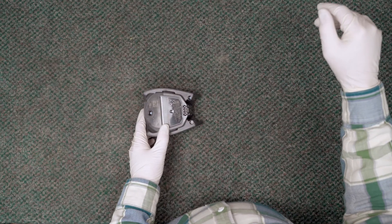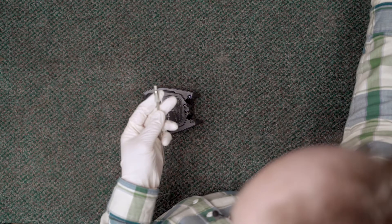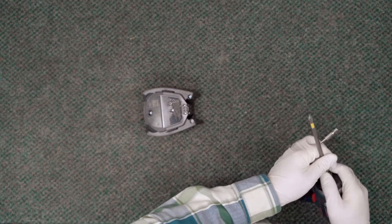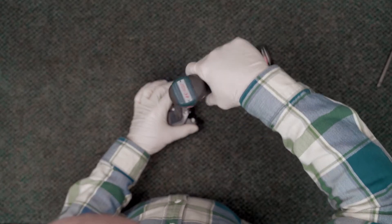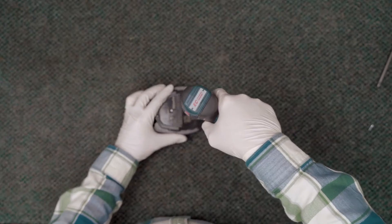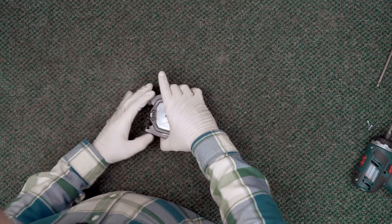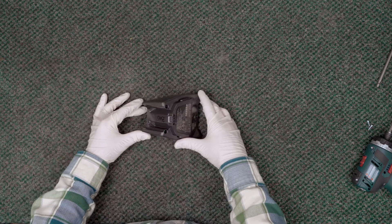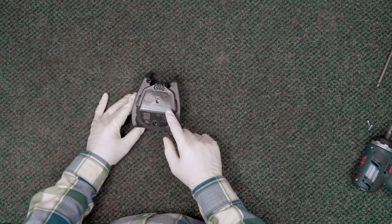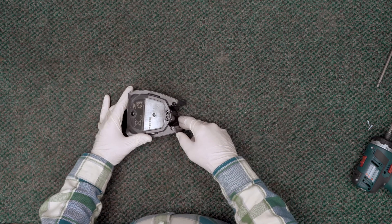Let's go ahead and see what size we have here. Looks like we've got a T-15. This screw here is not going to come out, so what we need to do is actually drill out this little blank right here.